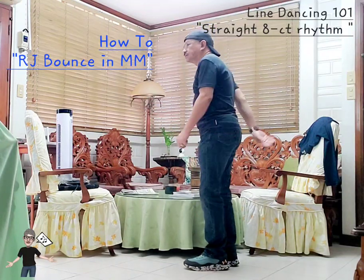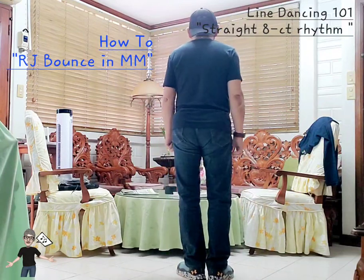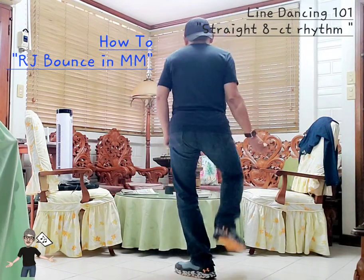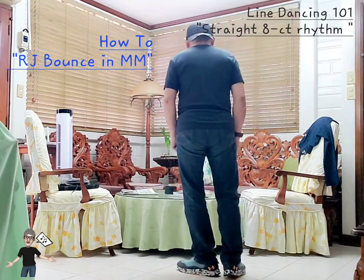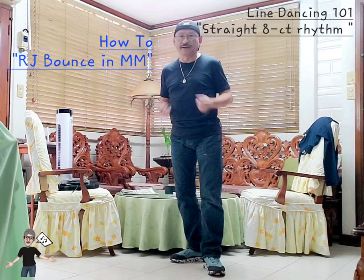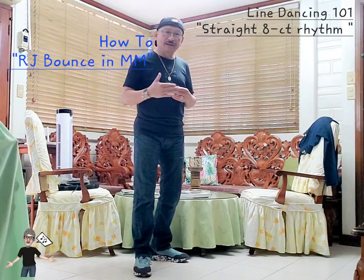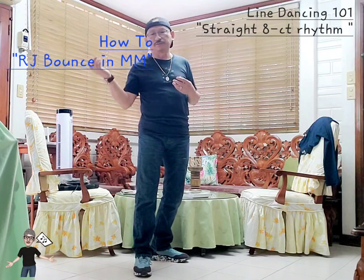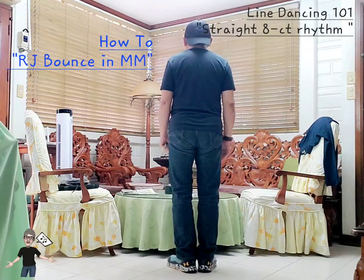Some of the teenagers I taught modified it to do a volta turn. So instead of out-out-in-in, counts five six seven are like a volta with your popping — that's also a variation you can do. So that's my RJ Bounce in Metro Manila at the beginner level, and I'm explaining the straight 8 rhythm because that is classified in my books — and in the professional world — as the easiest pattern.